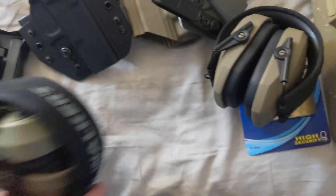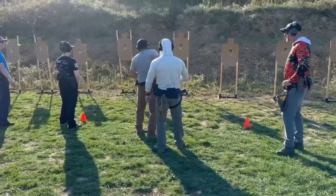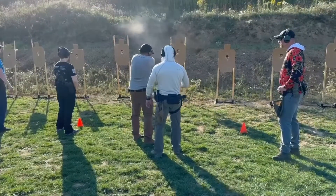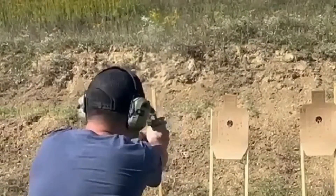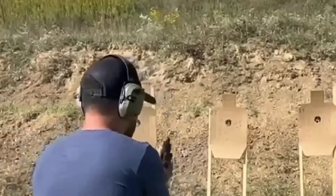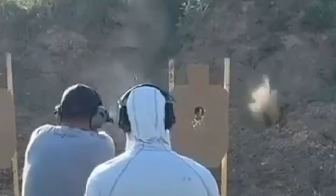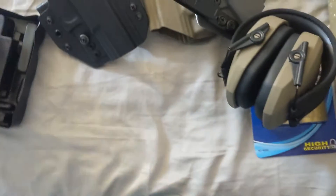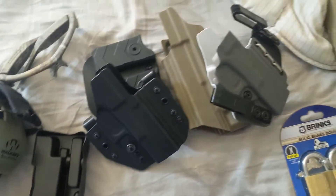I brought eye pro and ear pro. I recommend noise-canceling earmuffs like the Walker Razors. You'll be shooting, then stopping for instructional content, then shooting again. Sometimes it's hard to hear the instructors if you're further back, but the noise-canceling muffs have adjustable volume — I found I could hear better by turning up the volume when standing further back. Also, instructors will come up behind you and give feedback while shooting, and you'll hear them clearly versus with passive muffs.